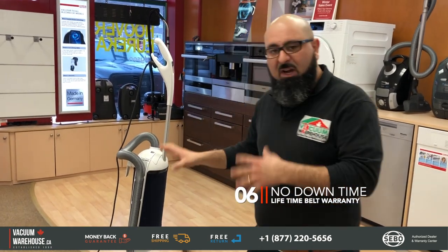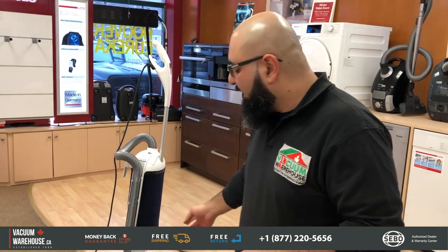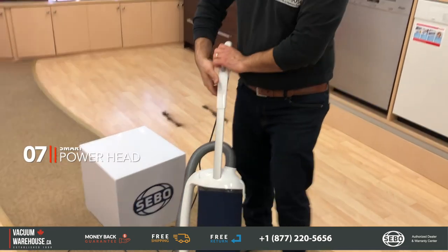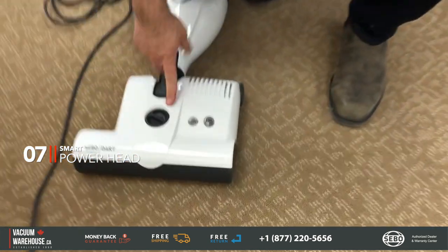These machines have almost no downtime. Where a lot of commercial vacuums have problems with the belt and roller brushes, the belt on this machine has a lifetime warranty. Now let's talk about the powerhead, because this is an amazing powerhead — it's been around for a while and has some fantastic features.